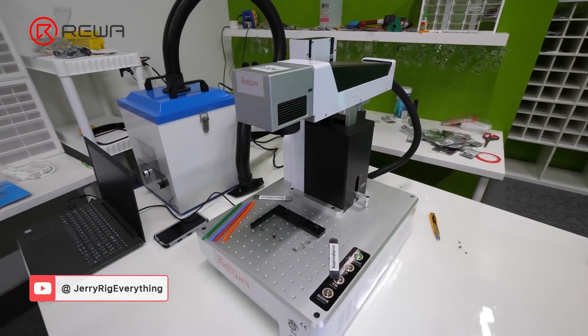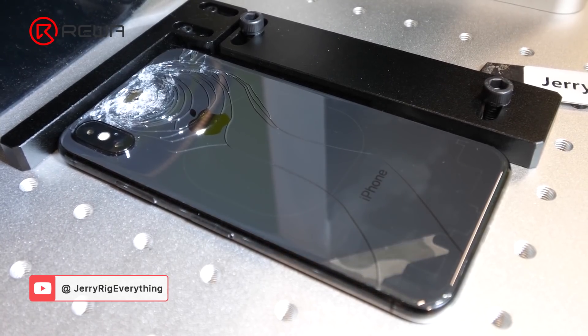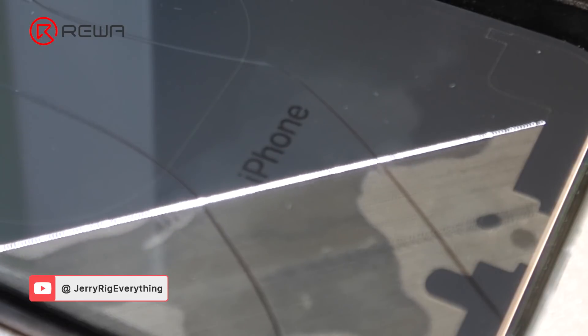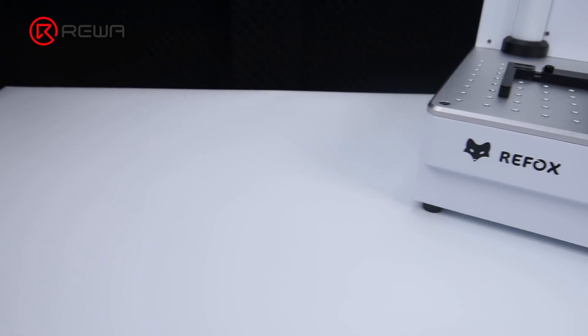Many repair shops rushed to purchase this machine. After a year of upgrades, Rayware has once again selected an upgraded version laser machine, which has a smaller size, lower cost, and identical performance. Let's take a look at the upgraded version of the laser machine.